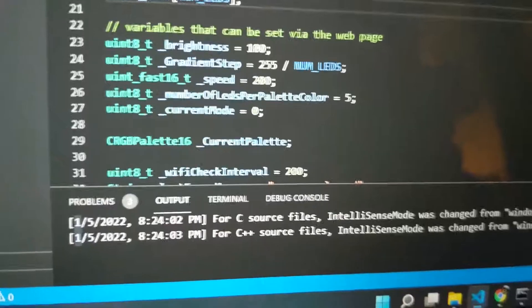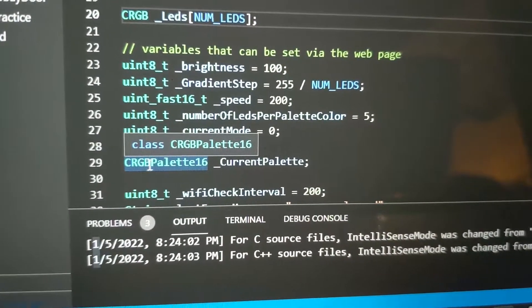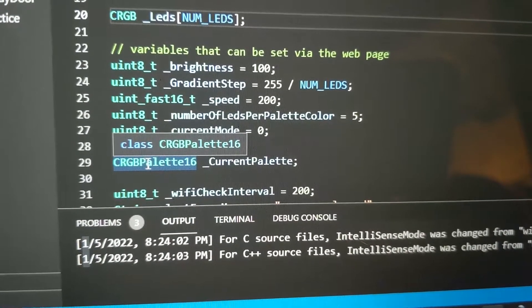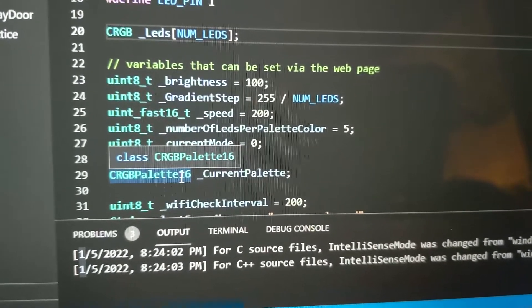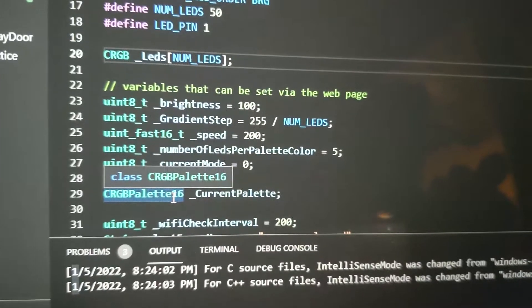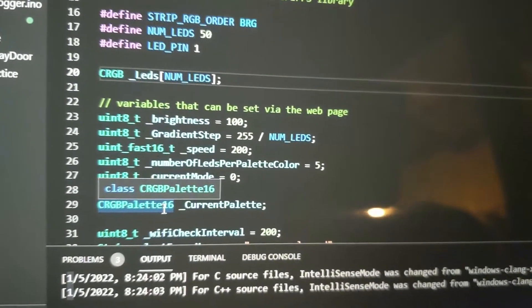It's all based off of basically what the controller I have set up currently — it allows you to control and create a CRGB Palette16, a FastLED palette. So that gives you 256 colors.